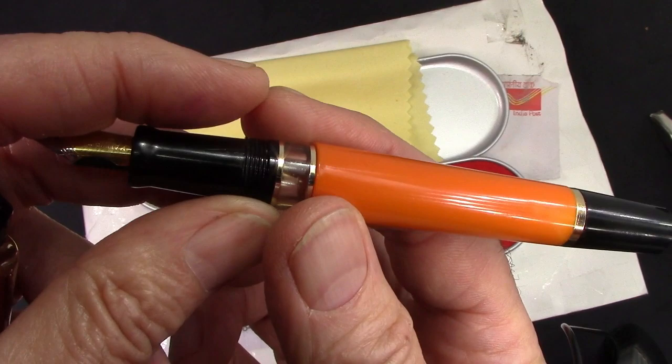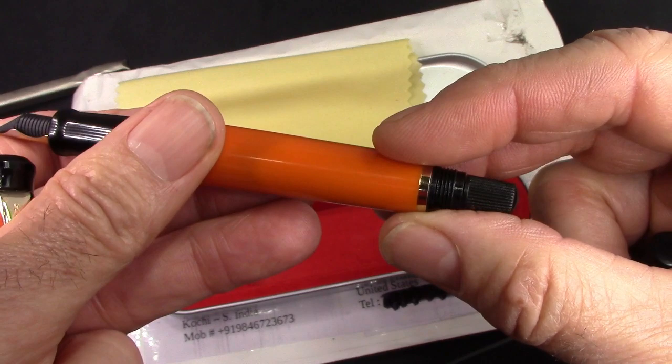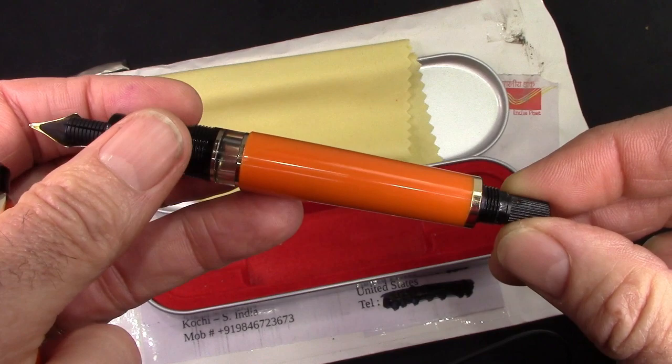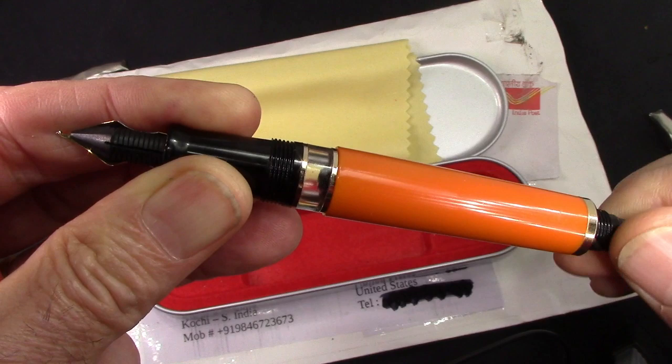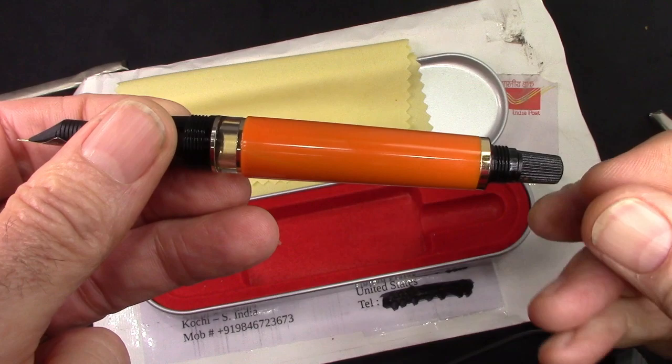We have a classic ink window here because it is a piston filler, which I think is the first from my experience with Indian pens. There's a knob here that might look familiar to Noodler's fans — a number of Noodler's pens with pistons have a knob like this. The ink window is quite useful; you can see that piston go up and down, moving very nicely. I'd estimate about 1.2 to 1.3 ml capacity based on my feel of the travel of the piston.